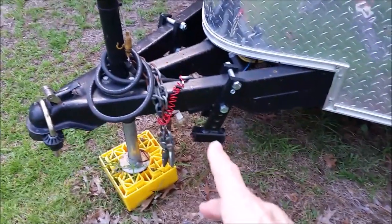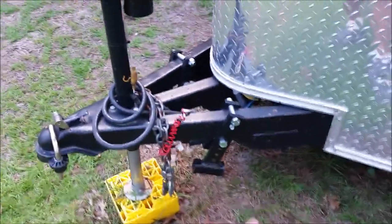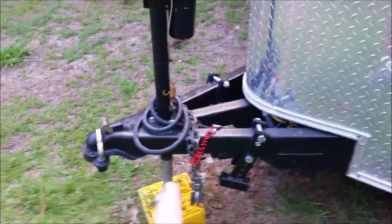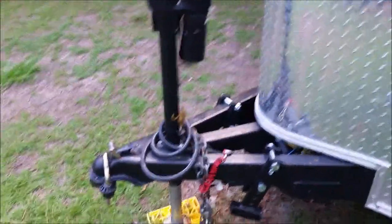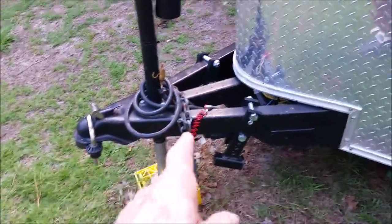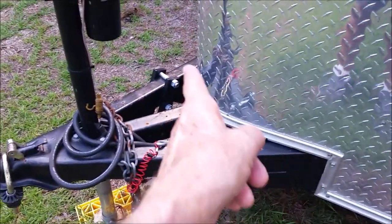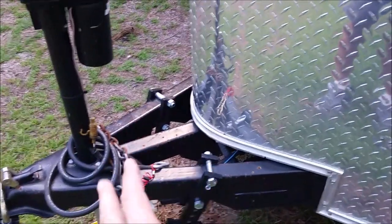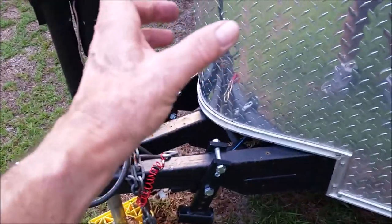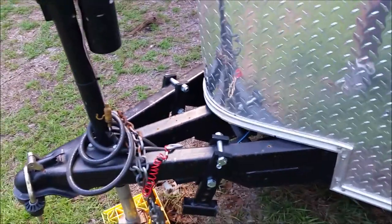These are the chain brackets for my Anderson weight distribution and sway kit. They work really good but they're very expensive. I had to chop this down because it's a short-tongue trailer, and I had to cut down the chain to the minimum they recommend, but I did that and it works. In the future, I thought about running some three-quarter inch stainless Unistrut across here and getting a bracket that a propane tank will fit in, but I haven't had to do that.